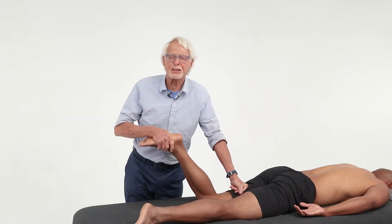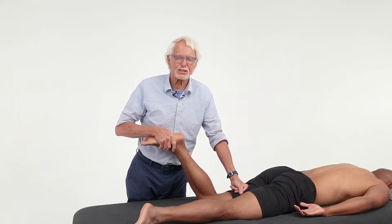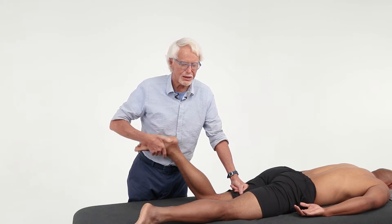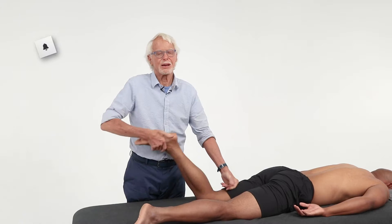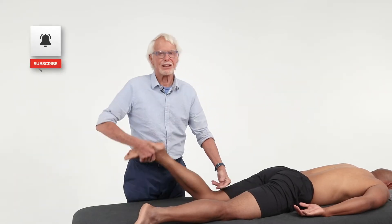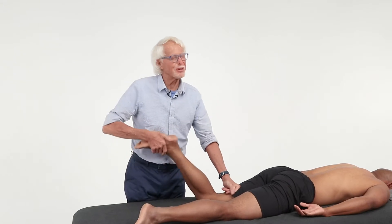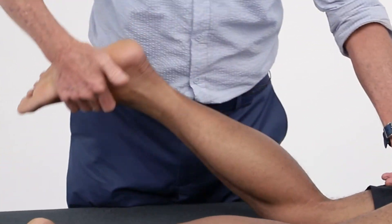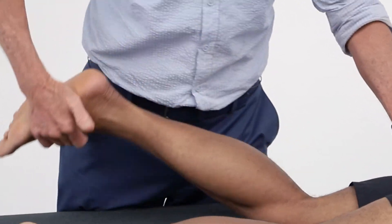The biggest mistake I see in practice: people do not keep their pin hand steady. They've got to let their weight drop through that left hand and then the leg can just drop. Now it's not going to look like that when I get going because I'm actually going to crank it down, but I'm not really pulling it down as much as I'm allowing gravity to pull it down — I'm mainly focusing on this left hand.